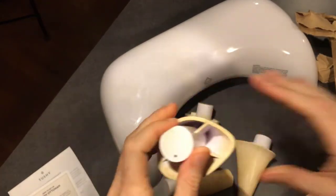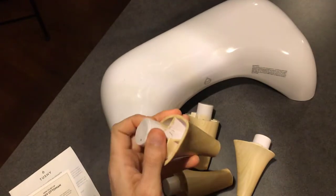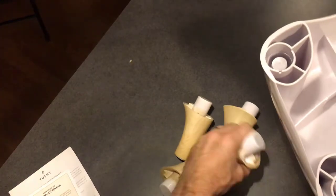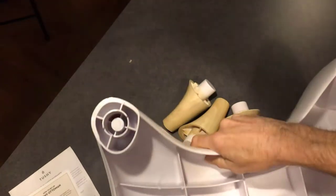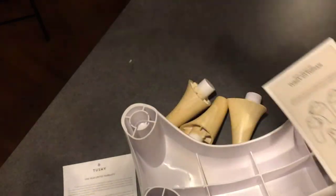It's got some numbers on the bottom of the pieces, and the numbers are also on the outside of the packages. Flip it over and it should have the numbers as well, but if not, they're all labeled right on the instructions.